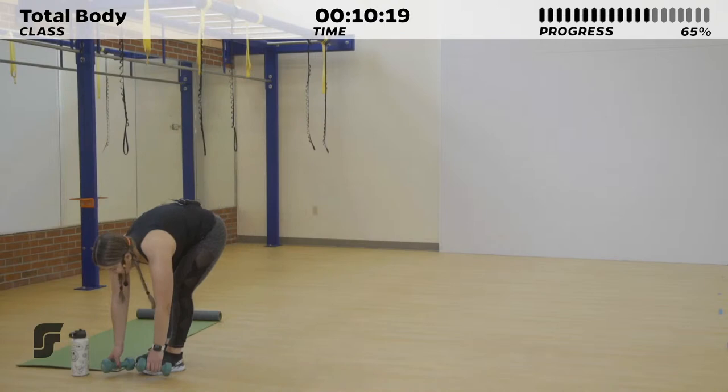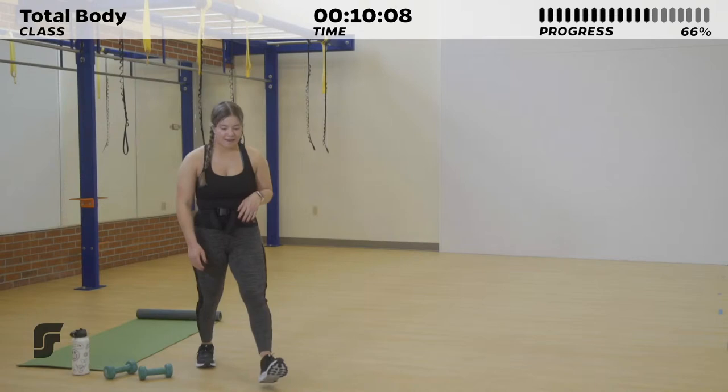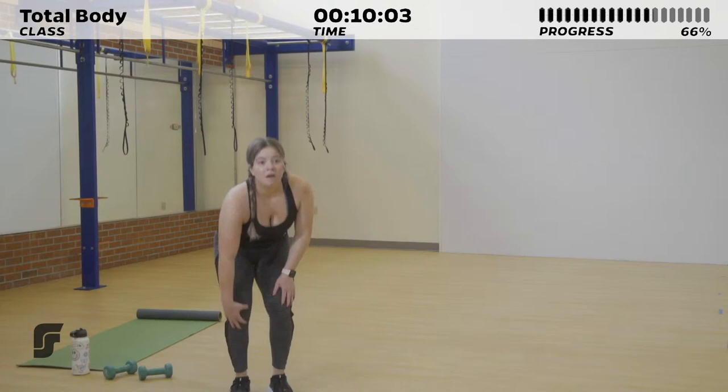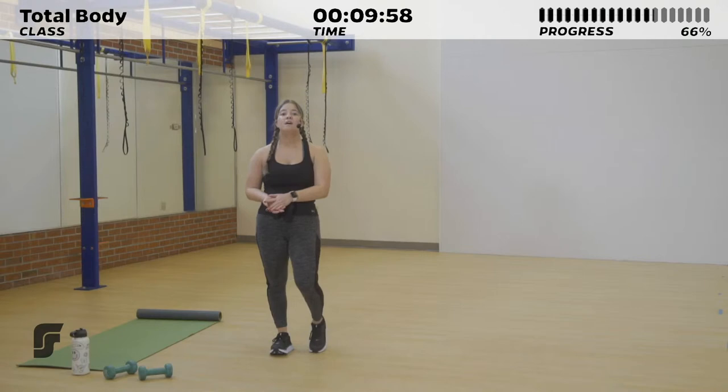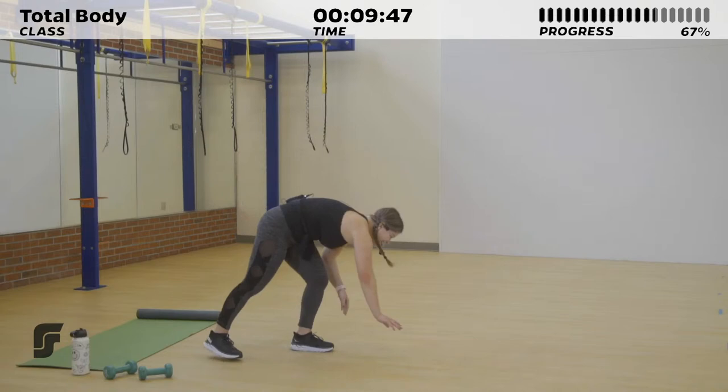Great job — you made it through the lower body circuit. Get some water. You should be proud — you've made it really far. Keep up the good work. For that next cardio portion, we have two exercises, same style as earlier: 20 seconds on, 10 seconds of rest, going through it three times. We're going to be doing running mans and jumping jacks.